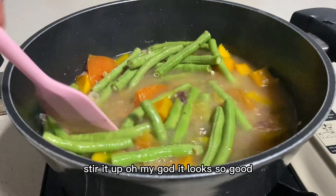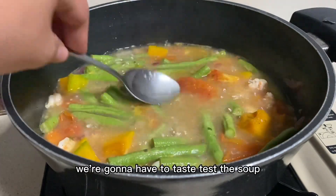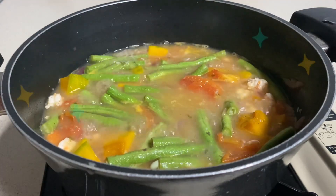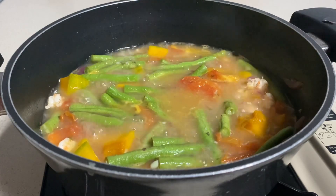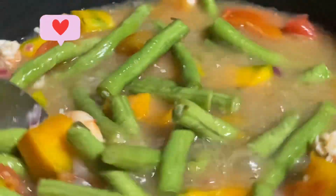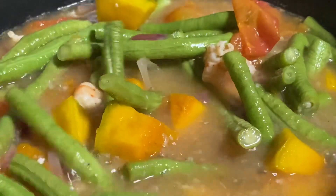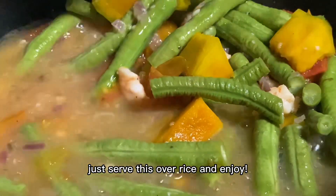Stir it up. Oh my god, it looks so good! And then of course we're going to have to taste test the soup. And from here, you're pretty much done. Just serve this over rice and enjoy! Bye!